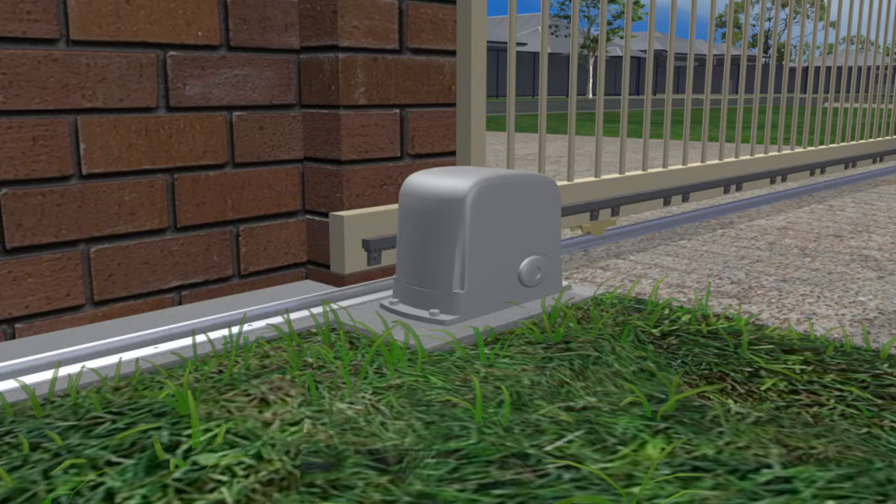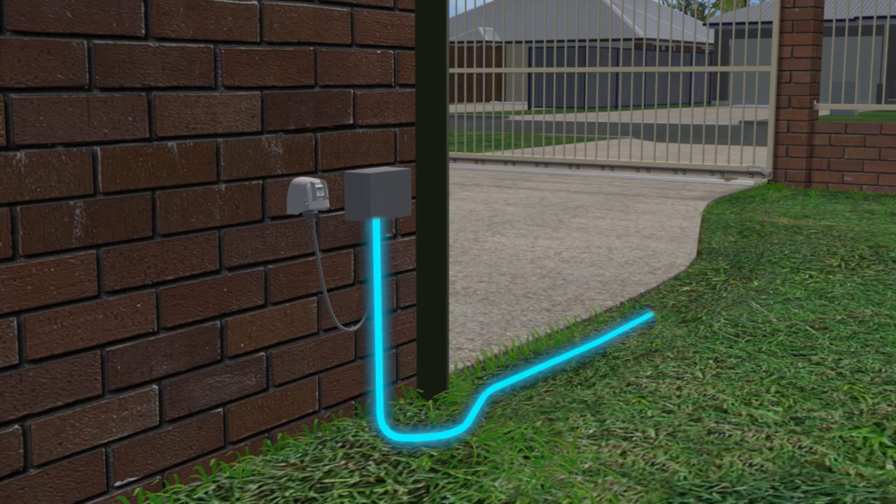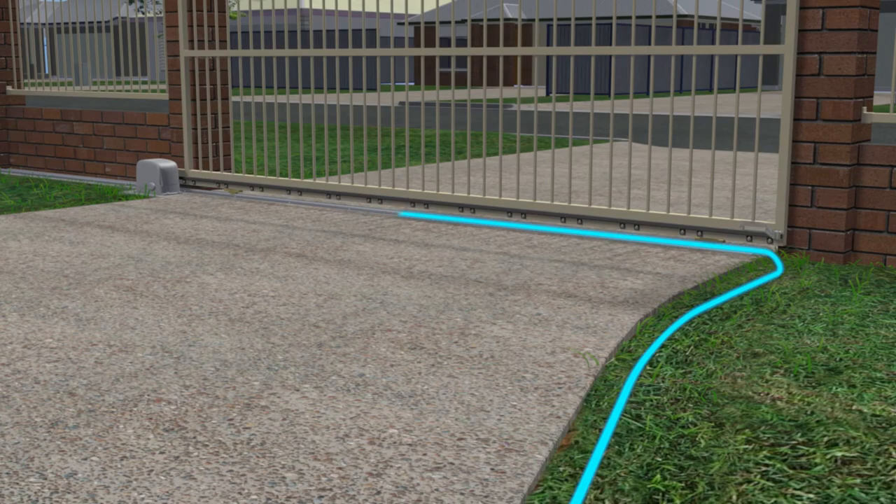If getting 240-volt or 110-volt AC mains power out to the gate is difficult, you can use a motor that has a separate transformer that plugs in at the house or wherever a power outlet is available. A low-voltage cable is then run from this transformer out to the gate. The cable can be run in a shallow trench wherever there is garden or grass, or run inside a hollow gate track to get across the driveway. This saves having to dig a deep trench or rip up your driveway, so it's much less intrusive and you can do it yourself.